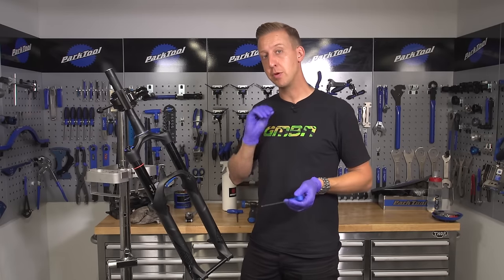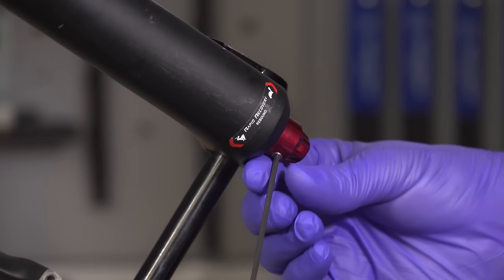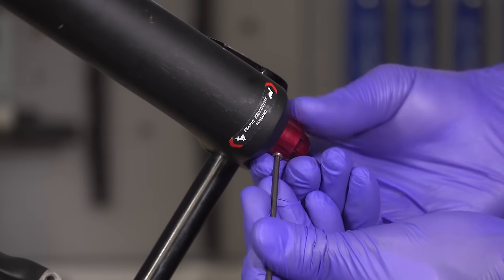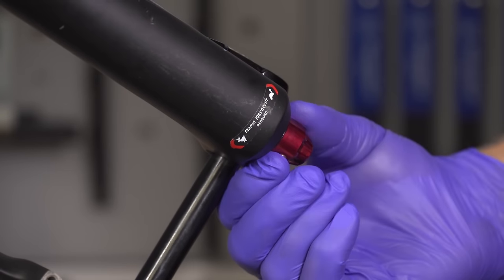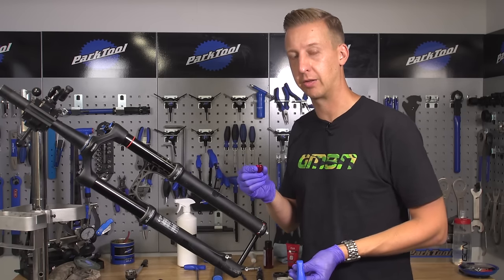The next step is to remove the rebound adjuster knob from the base of the fork. Take your 2.5mm Allen key and just undo the little pinch bolt on the rebound adjuster. Take care not to remove it fully, because it's easy to lose. Then just remove the whole adjuster and put it somewhere safe for when you put the fork back together again.